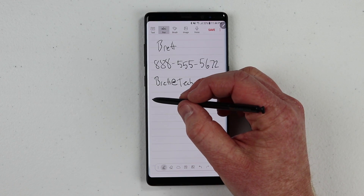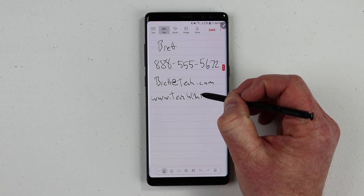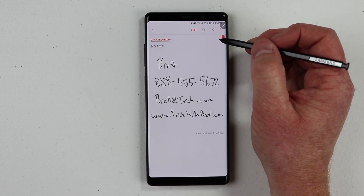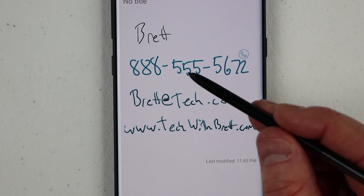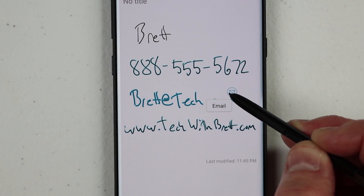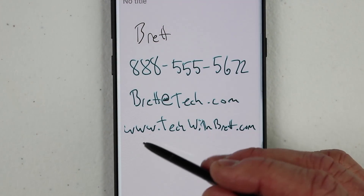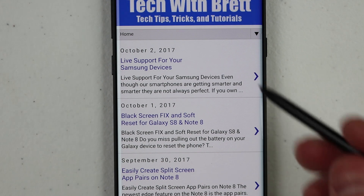I can also add a website. So if I say www.techwithbrett.com and then hit Save. Now you can see that the color is different for all of these compared to my name. I hover over the phone number and I have the phone icon where I can click and go to the phone app. On the email, I hover and click the email icon and it will pull up what email app I want to use. And then down here we have the website — I can hover over, click on the internet icon, and it will jump to that website very easily.